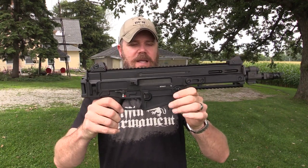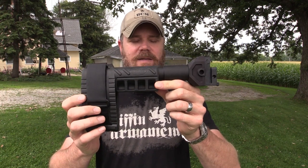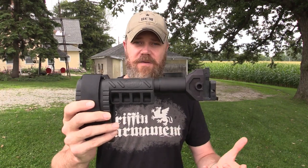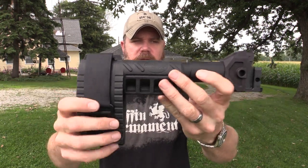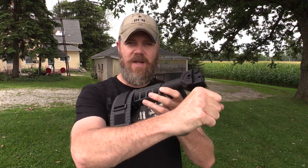This is obviously the non-braced version. CZ saw my original video, contacted me, and asked if I would like to try out one of the brace systems. How can you say no to that? They sent out this adapter, which you see here, and a tube that is part of the kit they'll be offering for sale on their website. The actual Sig brace on the end here was already mine.